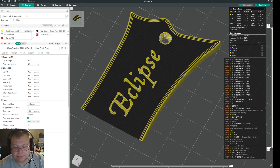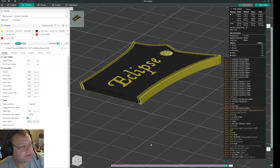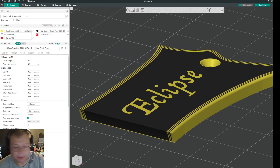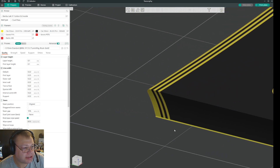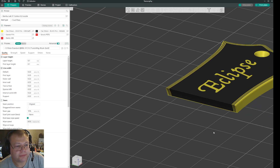Hi guys, another video. I found out something interesting. If you take this model here, when you look on the normal preview like this, you will see that it looks perfectly fine. Everything looks like it would be sliced okay. It looks like it should slice okay.